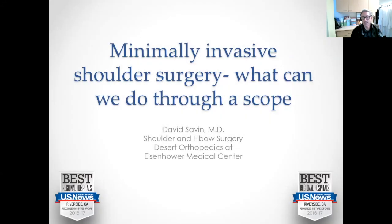Hello, everyone. My name is Brett Klein with Eisenhower Health. Welcome to our lecture tonight with Dr. David Sabin. We'll be talking about minimally invasive shoulder surgery — what can you do through a scope? Thank you for joining.